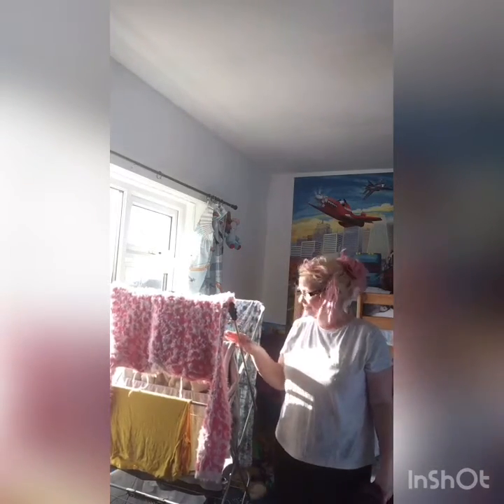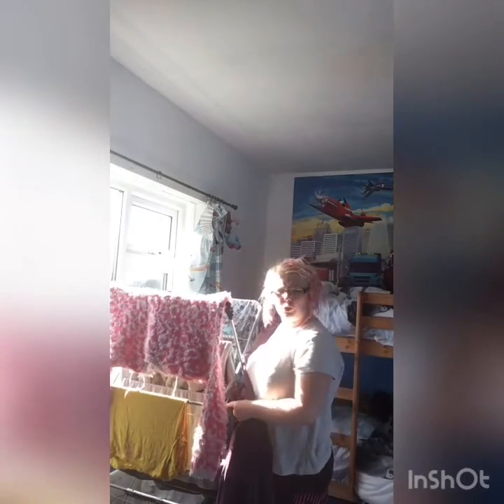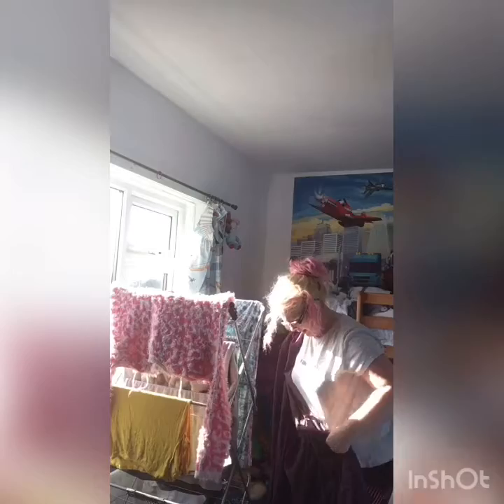Right, so get your clothes horse — or a clothes airer as some people call them, and I'm sure you'll inbox us with loads of different other names. Put your clothes all on your clothes horse, then you need a king-sized flat sheet, and put your clothes horse as far up to the radiator as you possibly can.